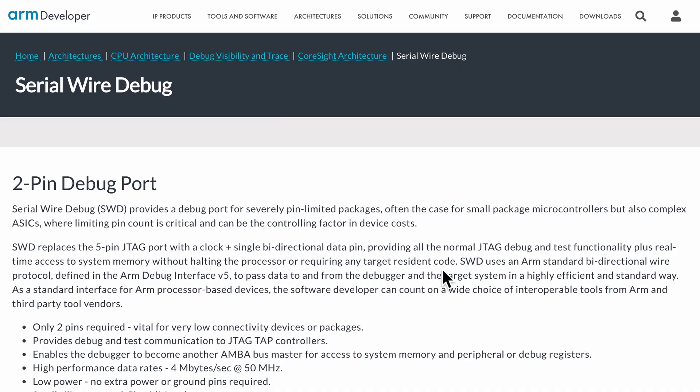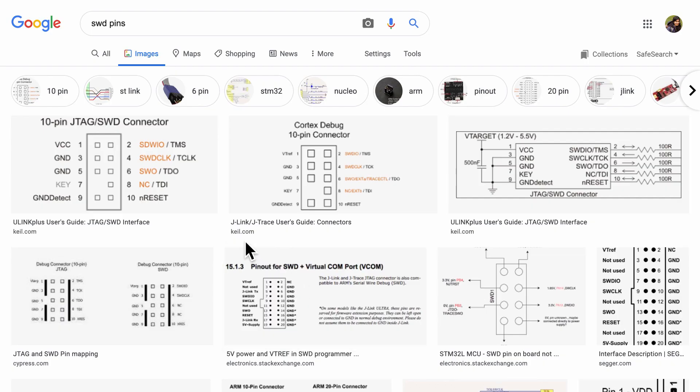This brings us to the second step. Because it is an ARM Cortex-M0 processor, we can use the Serial Wire Debug (SWD) protocol to upload the Arduino bootloader. The SWD protocol is basically a 2-pin debug protocol developed by ARM themselves. A quick search on the SWD pins shows that the two main pins are SWDIO and SWD clock.